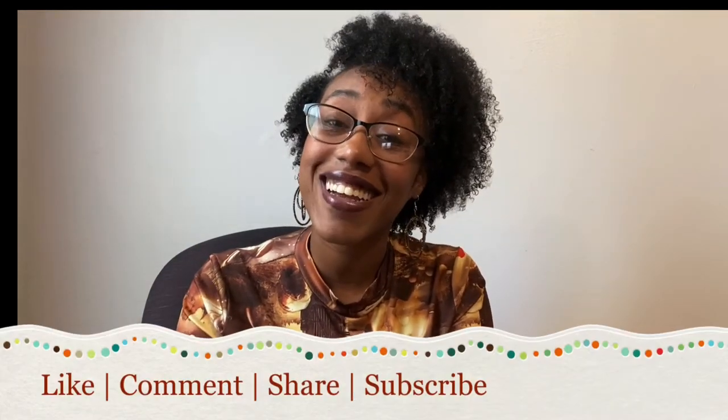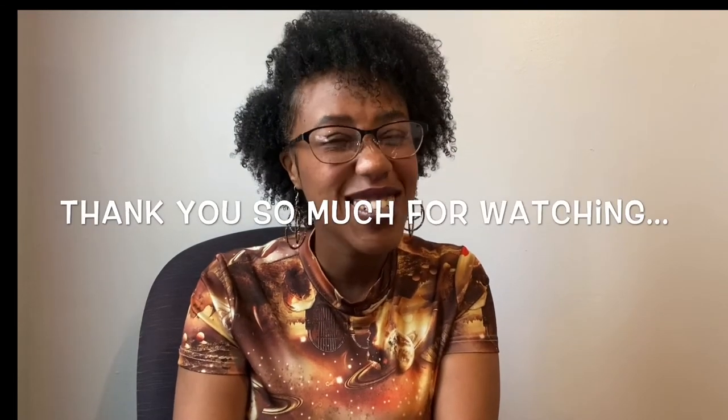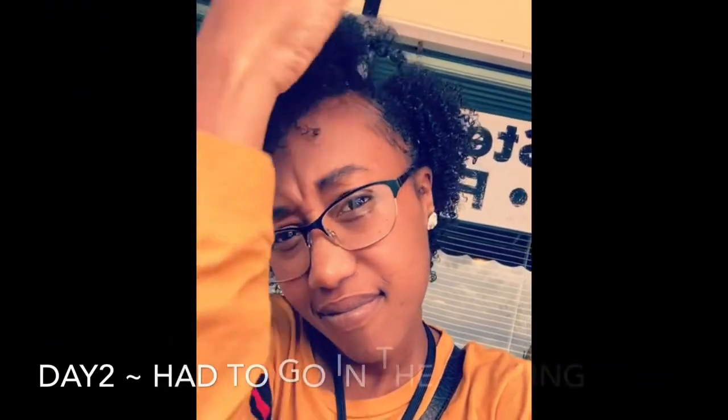Make sure you like, comment, share, and subscribe. Thank you so much for watching. Also stay tuned for the clips that are coming — it's going to be my hair throughout the week. Love you guys so much. See ya. Bye.